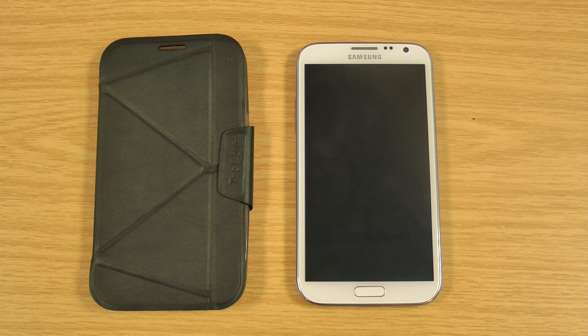Hi, I'm Ali. In this video we're going to be taking a look at the MoMAX Smart Case for the Samsung Galaxy Note 2.